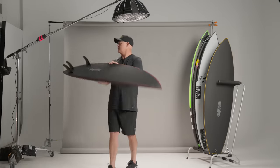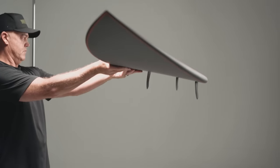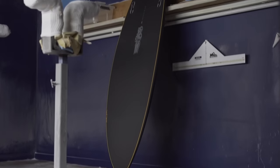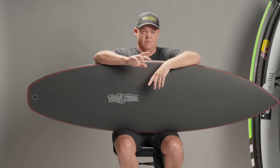Let's do a simple breakdown of what it is — and then I'll tell you that it's not simple. It is a stringless EPS core. It is a carbon exoskeleton, with certain grams, certain angles, and certain manufacturing techniques to get the right strength, the right weight, and the right flex. It's mind-boggling what it took to get to this point.